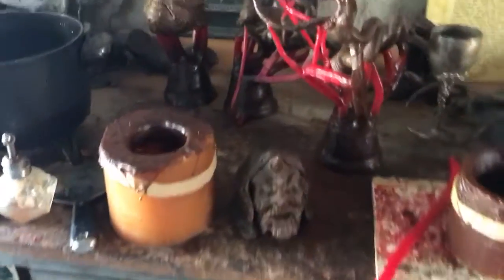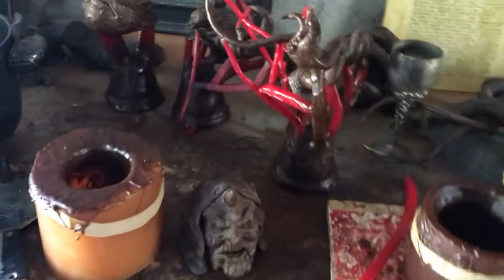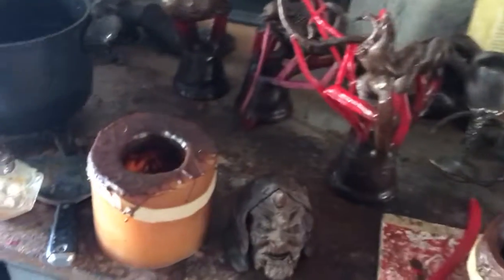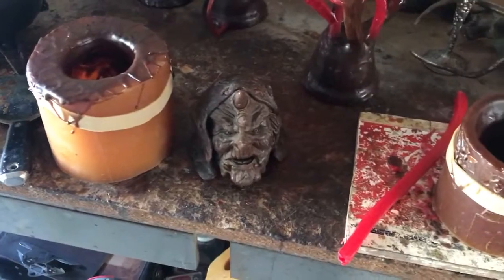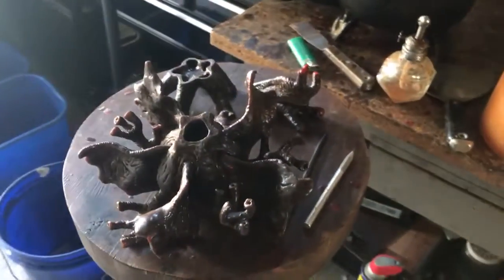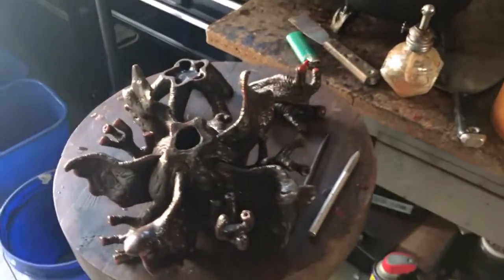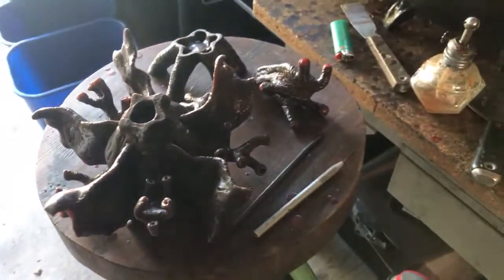I had my first class last Tuesday, went really well. I already have three pieces removed from my desk that have been dipped and possibly will be poured tomorrow by the instructors. I wish I could get in there to do that with them, but I don't feel like I know them well enough to be asking them any favors at this point.